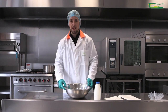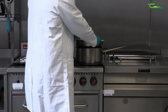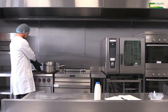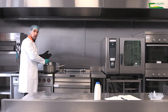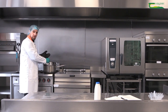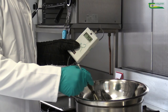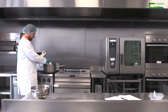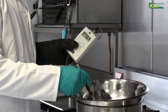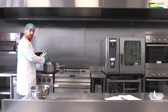Once we have our cream added, we'll then go to our heating source. For this particular recipe we need to heat the cream before we add the dark chocolate. We're going to heat the cream to approximately 75 degrees Celsius. Now we have our cream heated up to 75 degrees Celsius, so we're going to take it off the heat.